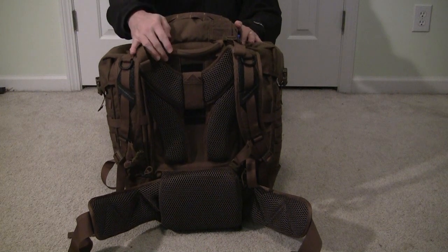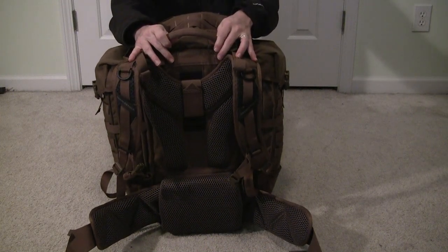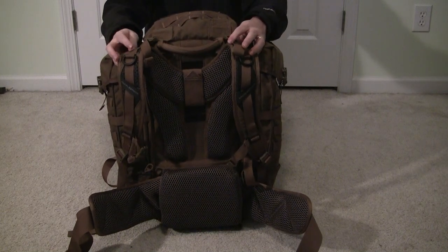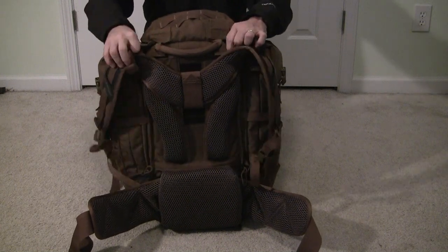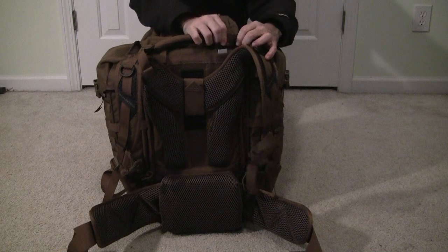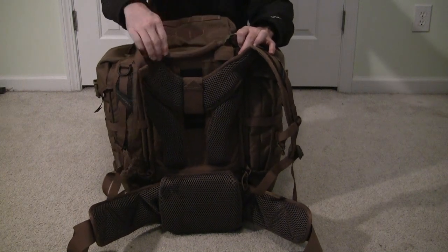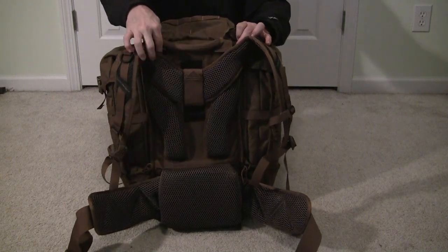Now we will look at the carry system of the pack. There is a nice grip handle at the top of the pack. The pack also has an internal plastic sheet as well as two aluminum stays that help give it shape and structure. The aluminum stays are accessed via little tabs on the back of the pack, one on each side, and are removable so you can bend them to fit.